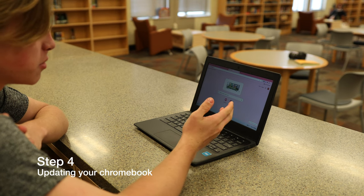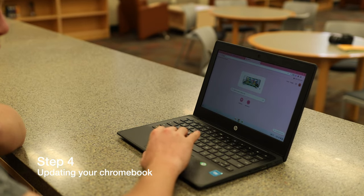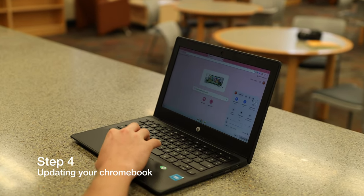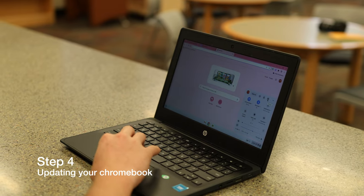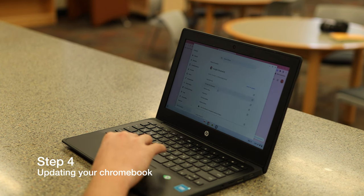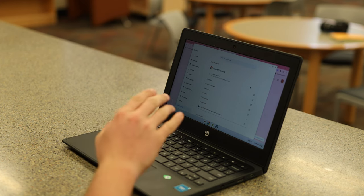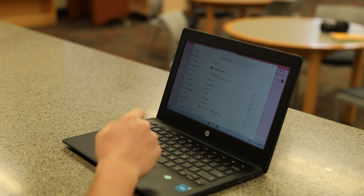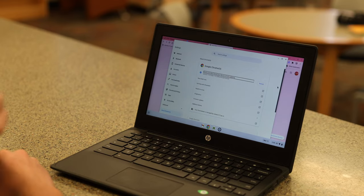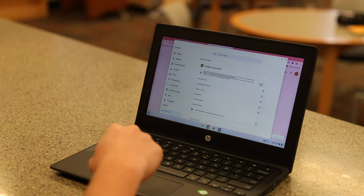Whenever you get logged in to your computer, it should default to Google. What you want to do is come down to the battery and Wi-Fi box and click it once. Come up to the cogwheel settings and click that, then come down to About Chrome OS. Click it, and then click Check for Updates. It may take a second, and then you'll see a percentage start to go up. Whenever that percentage gets to 100, click the Restart button. You will now see a blue check mark and a restart prompt — hover over it and click Restart.